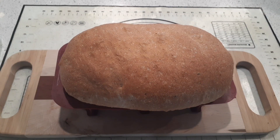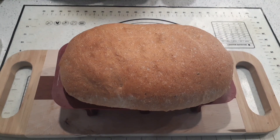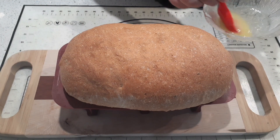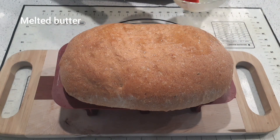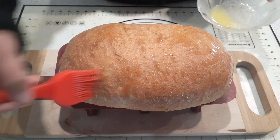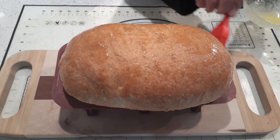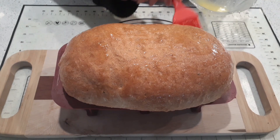So there it is, our completed whole wheat bread loaf. It just came out of the oven, so it's very hot. We're just going to take a little melted butter — not a ton, only about a tablespoon — and we're just going to brush it over the crust, gently and thoroughly, just enough that you cover your crust and all the exposed areas. Make it delicious.